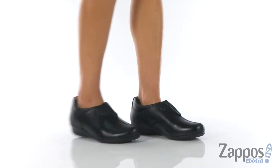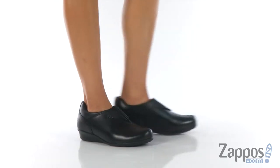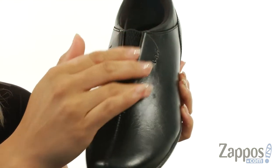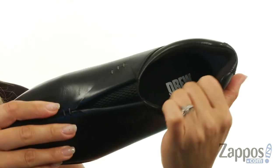Hey everyone, it's Gina Lynn here with Zappos.com and we're going to peep out Naples, and it's by Drew. These shoes are made of a premium leather upper and there's a split round toe silhouette. I really like this tuxedo effect along the vamp, and there is a cushion collar.